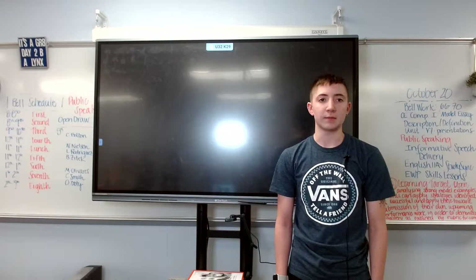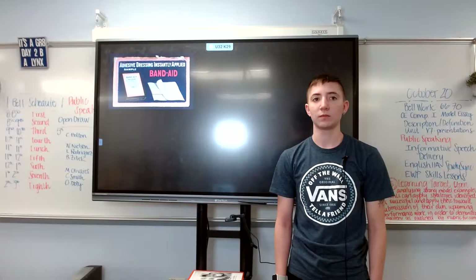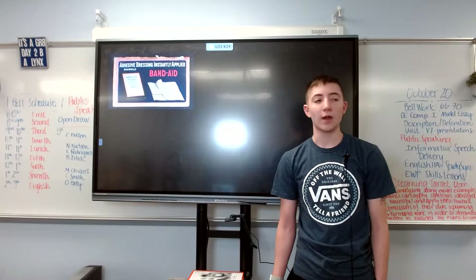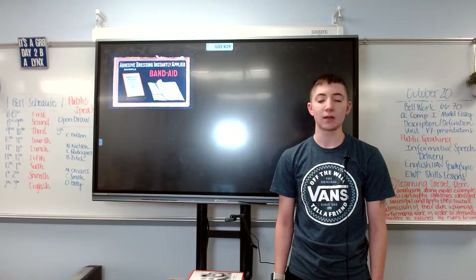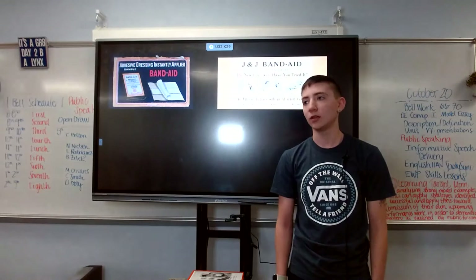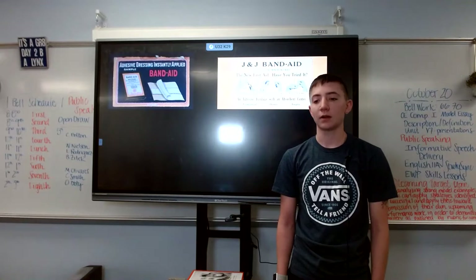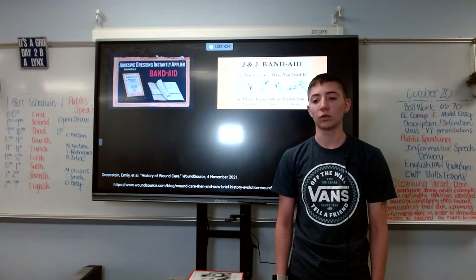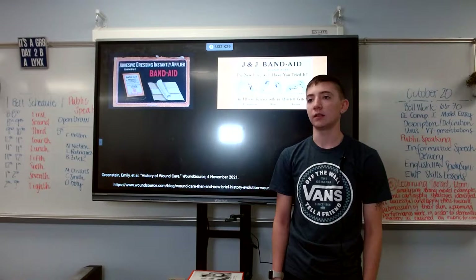But these band-aids didn't stick for everybody, because within the first year only three thousand dollars worth of band-aids were sold. Why? Because people didn't know how to use them. When Johnson & Johnson learned their mistake, they hired a traveling sales agent to go around and show people how to use the product. After this, the product became so popular that during World War II, millions of band-aids were sent overseas to the front lines.